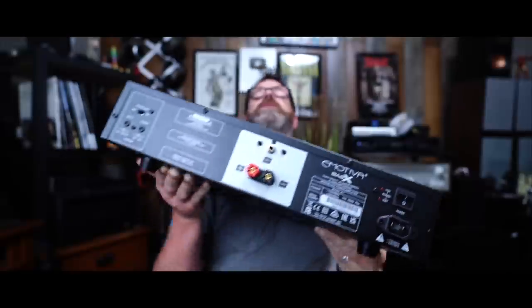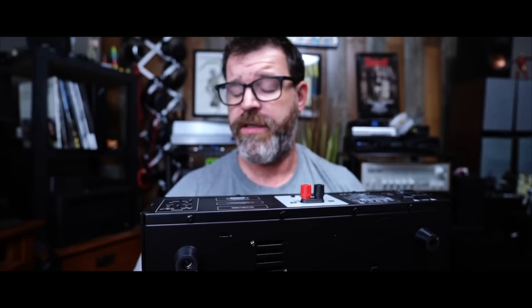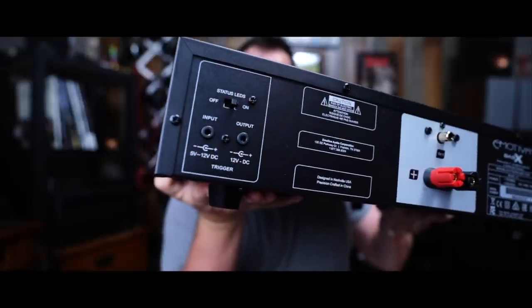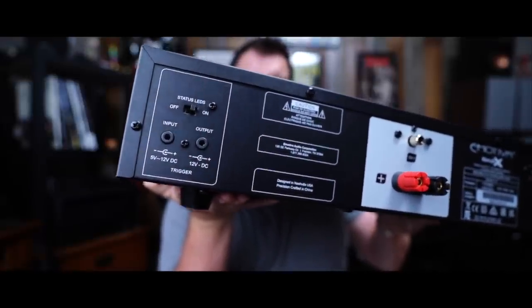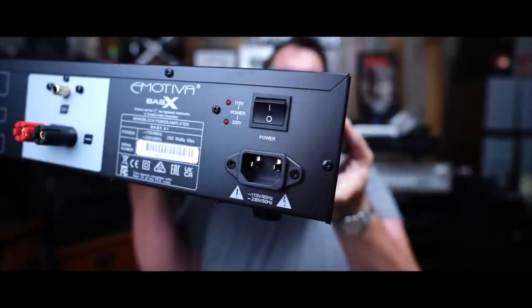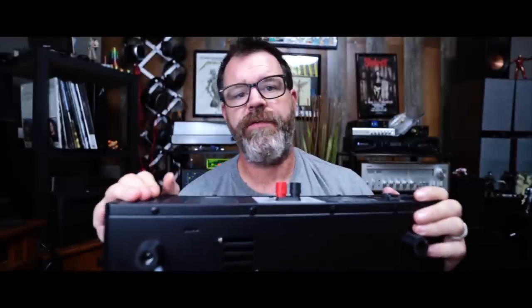On the side you can turn the LEDs off, and there's trigger input and output — you can connect this to another unit and run a 12-volt trigger so everything turns on at the same time. If you don't like the LEDs, you can turn them off. This also has auto signal sensing for voltage: if you're at 230 volts instead of 115, it handles it automatically.